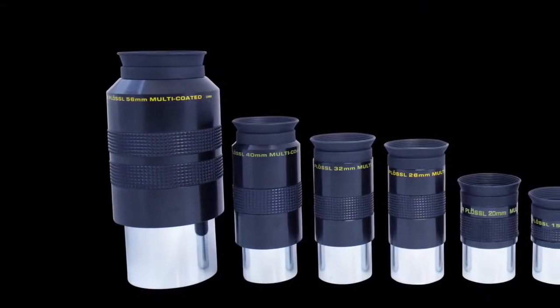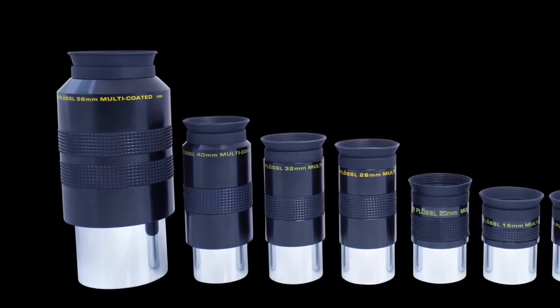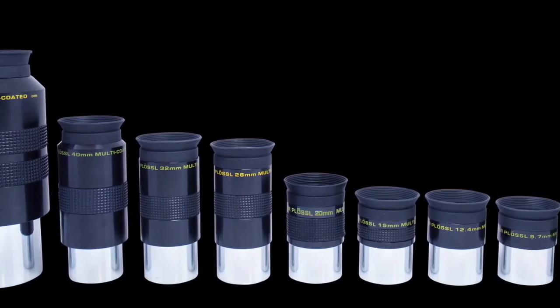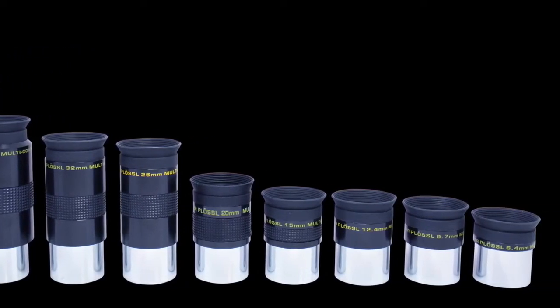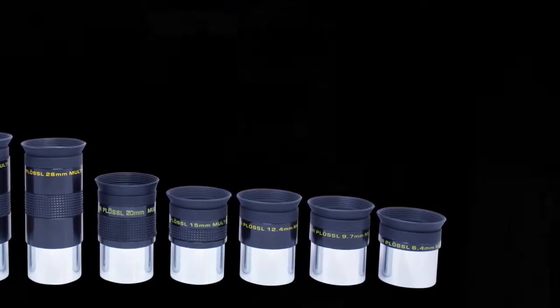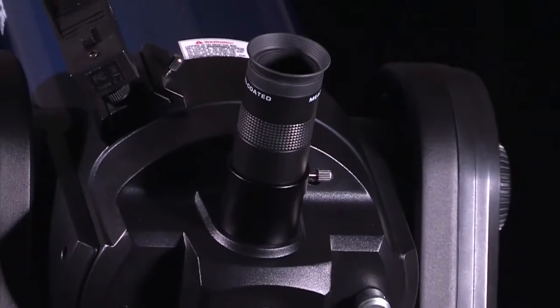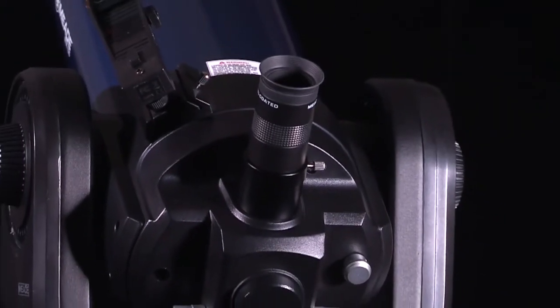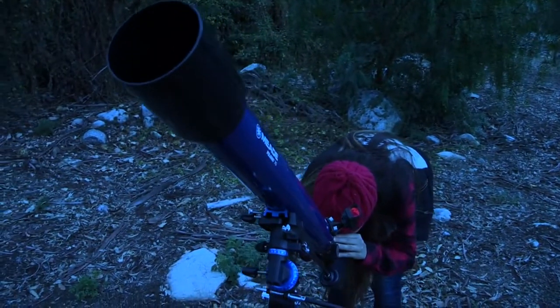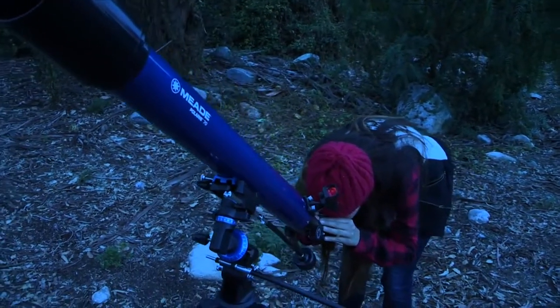If you're looking for more variety, also offered individually are the Series 4000 Super Plossl eyepieces. These are available in an array of sizes ranging from 6.4mm all the way to 56mm. These eyepieces are computer optimized for excellent correction of chromatic and spherical aberration as well as minimal astigmatism, meaning less vignetting and reduced scattered light, leading to a better observing experience. These make excellent general purpose eyepieces.